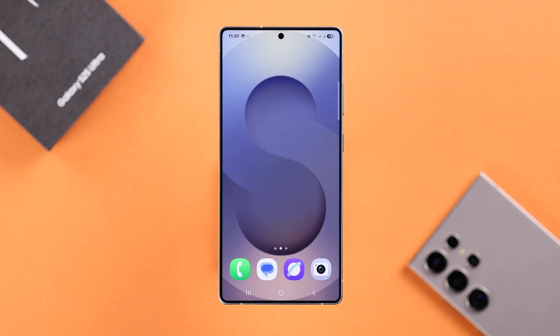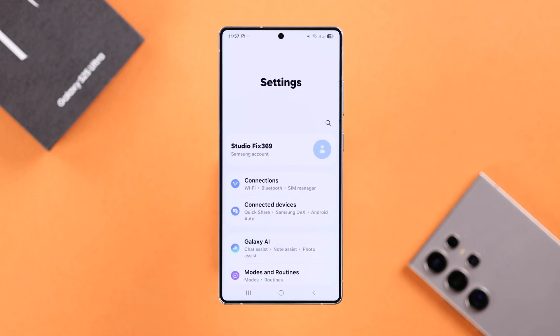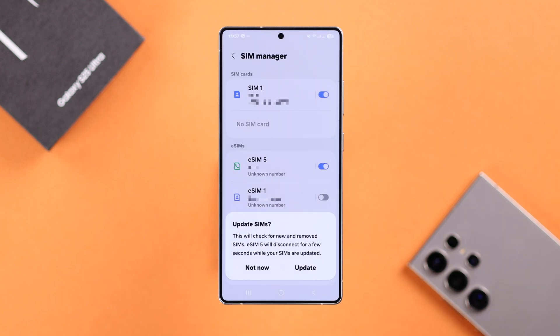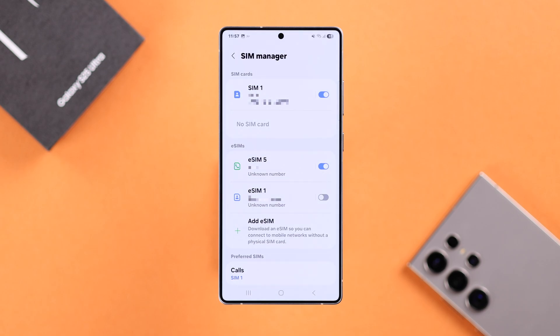It's recommended that after the reset, once again open up Settings, go to Connections, then SIM Manager. If a pop-up comes up, go ahead and update, then re-enable your SIMs again.